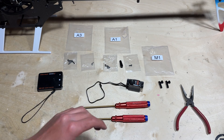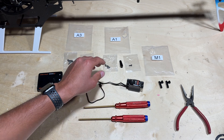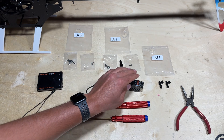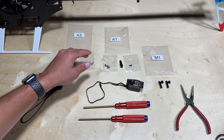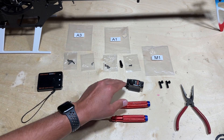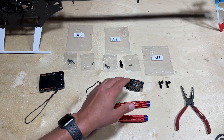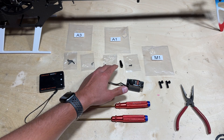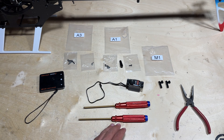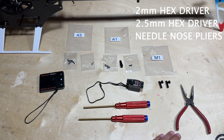Now we can install the tail servo. Go ahead and locate your tail servo along with the tail servo mounts, which are in bag M1, along with the servo arm and the screw to install the servo arm onto the servo — those are both in bag A1. Bag A3 contains the linkage ball along with the screws to mount the servo to the helicopter. This is also a good time to get out your servo tester to center up the servo so we know the correct position to install the servo arm. You will want to use the 2mm and 2.5mm hex drivers and needle nose pliers.